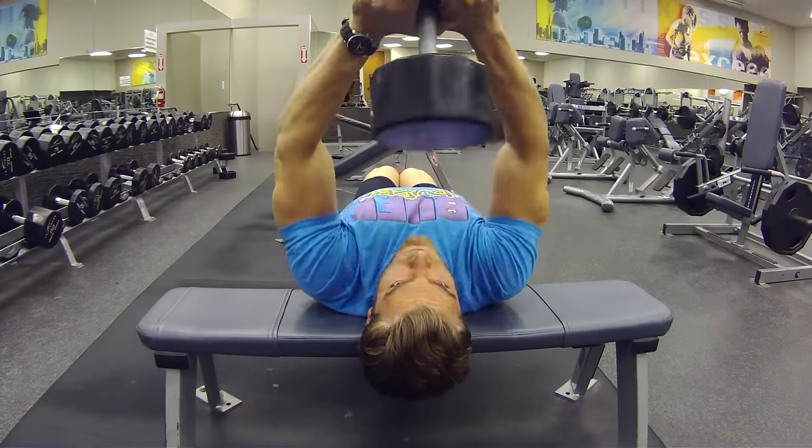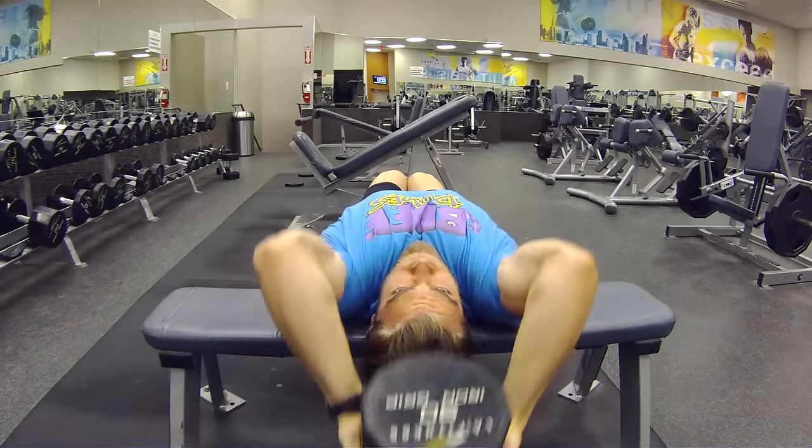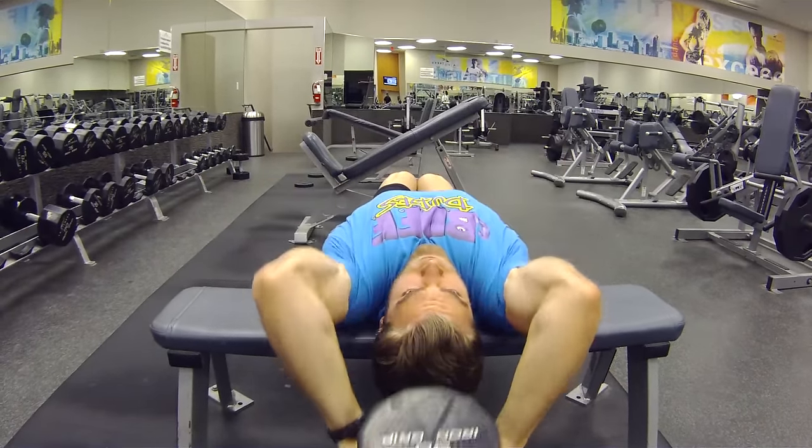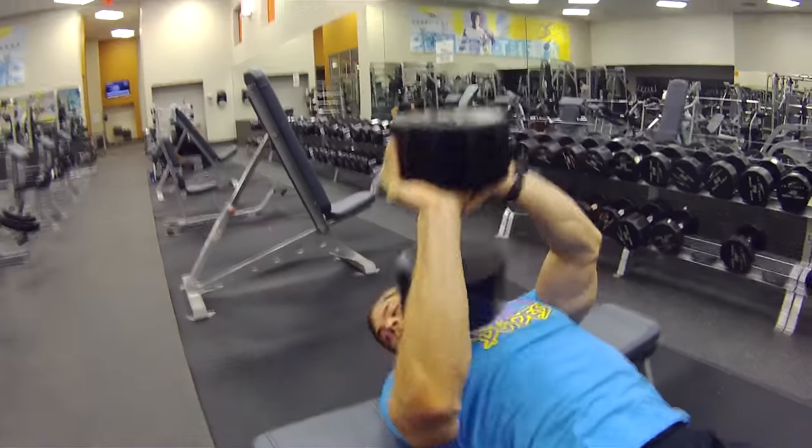This exercise is great for a full upper body total pump. So next time you step in the gym, try the cross bench dumbbell pullovers and I guarantee you're going to love it.